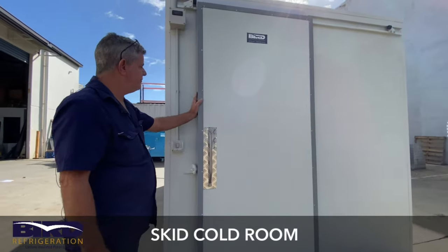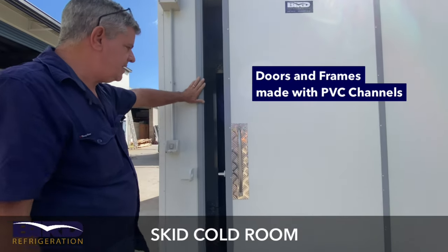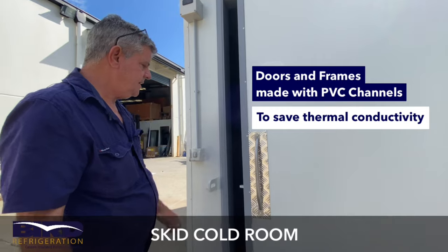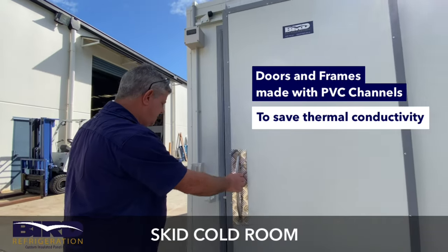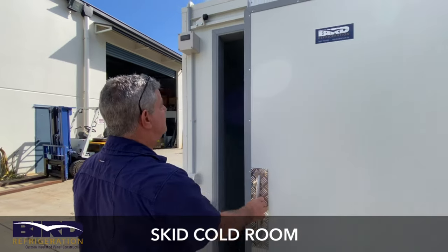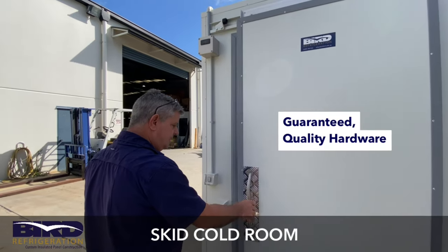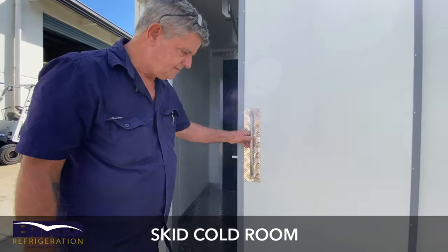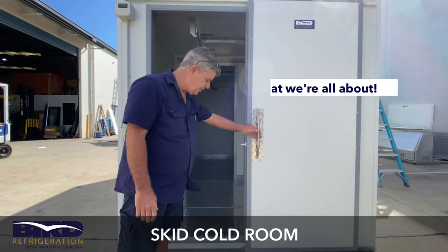All our doors and frames are made with PVC channels to reduce thermal conductivity from the inside of the room to the outside. We use the best cold room hardware — stainless steel handles — everything quality, and that's what we're all about.